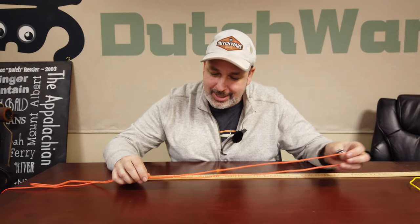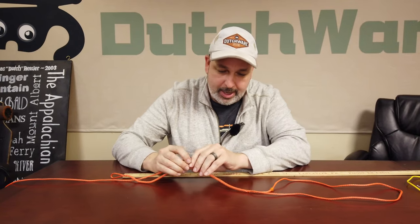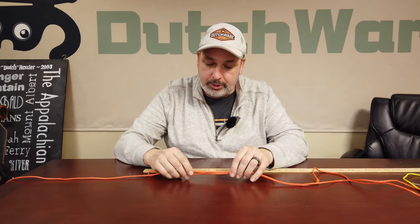Hello everybody, I'm Dutch and today I want to show you how a whoopie sling works and the constrictor splicing that goes on that.